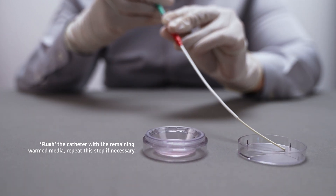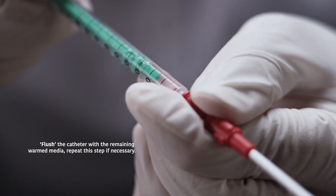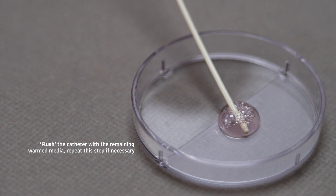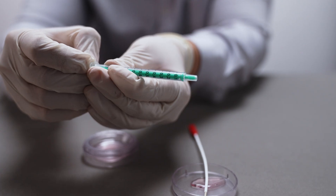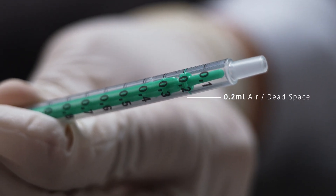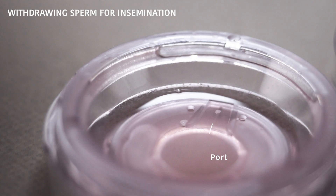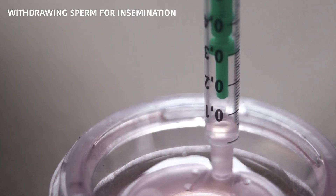Using the previously used syringe and extra warmed media, carefully aspirate approximately 0.5 to 1.0 ml of media. Attach the syringe to the hub of the catheter and flush the media through the entire catheter. Repeat this step if necessary. Take a new syringe and fill it with 0.2 ml of air — this step is crucial, as the dead space of the catheter is approximately 0.2 ml.